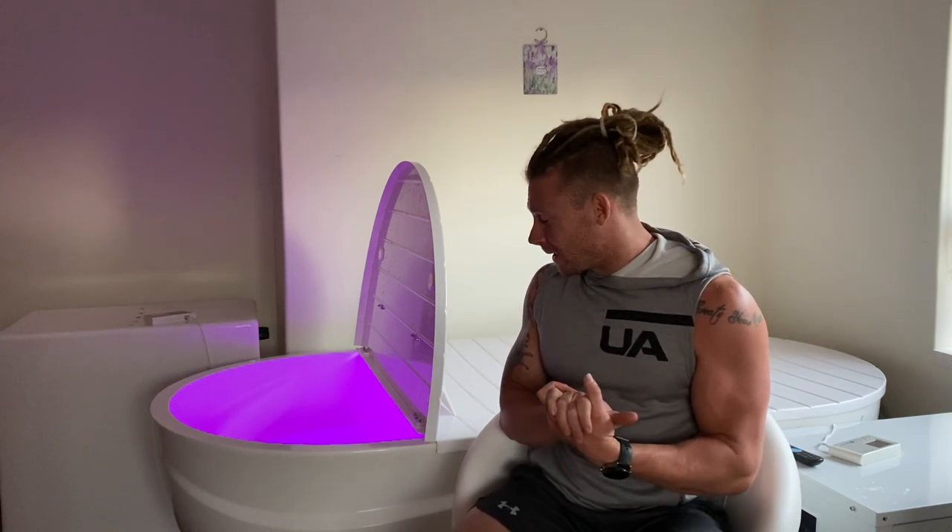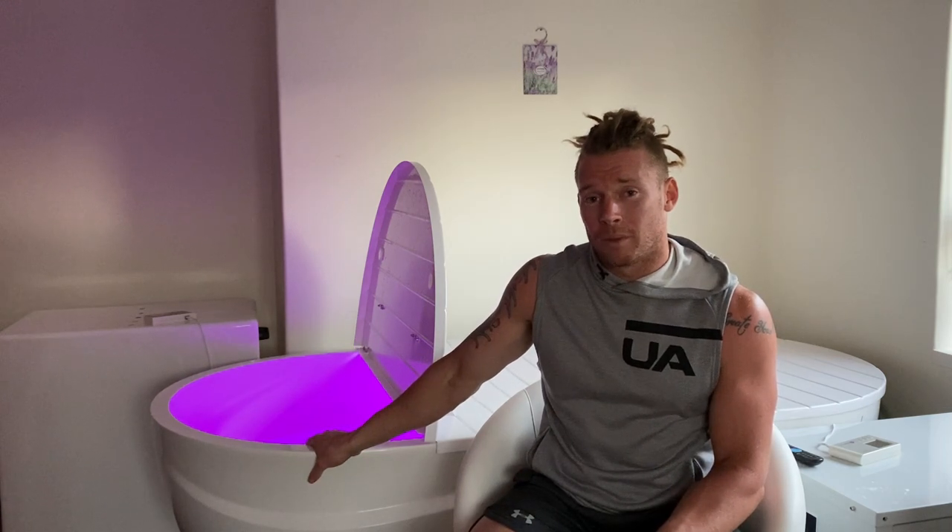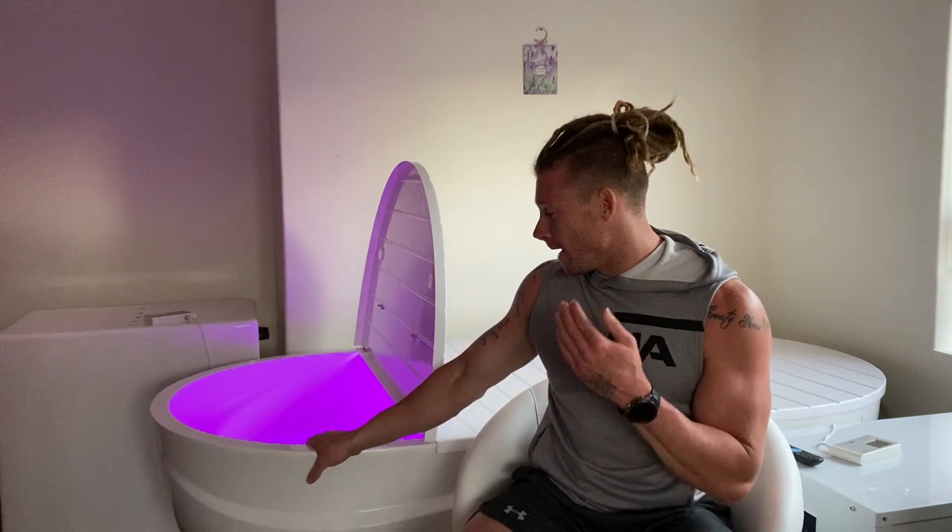Another really cool aspect of this tank is it doesn't take up a lot of space. I can fit in there — I'm five foot nine, so average height — but you can still fit someone in here up to six foot nine and still have plenty of room. That is another really, really good aspect of this tank. Once you're inside, you still feel like you have tons of room, so it's very roomy, but it doesn't take up a lot of room in your house.